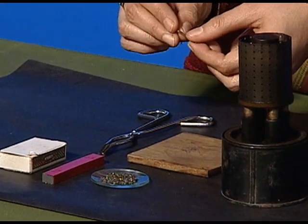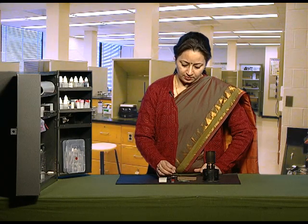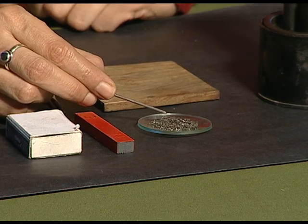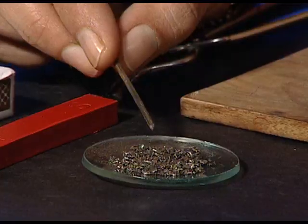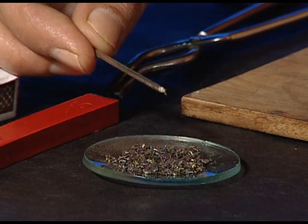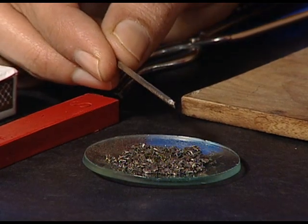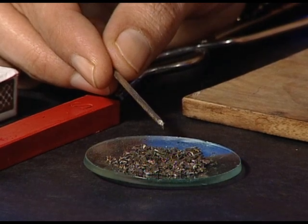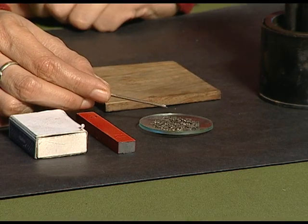We will take the normal iron nail and bring it near the iron fillings and see whether the iron fillings get attracted towards the iron nail or not. The iron nail is not able to attract the iron fillings, which shows that it is not magnetized and it does not have any magnetic property.